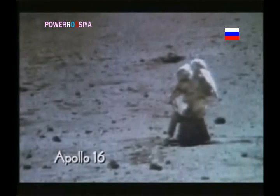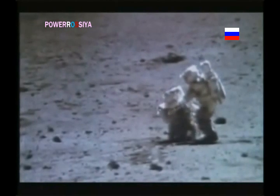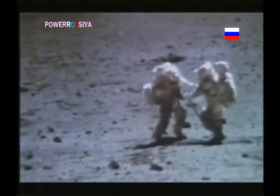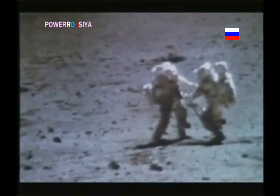And here again, from the same mission, Apollo 16, we have an astronaut who is about to get up. "Let me see you." "Okay, here we go." "Let me give you a hand," he says. The astronaut is getting up with a wire taking the weight, relieving him of five-sixths of the Earth's gravity. A magic trick? No. Just the help of a wire man.